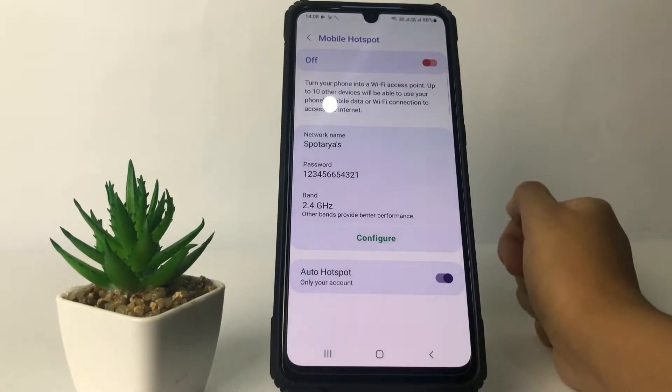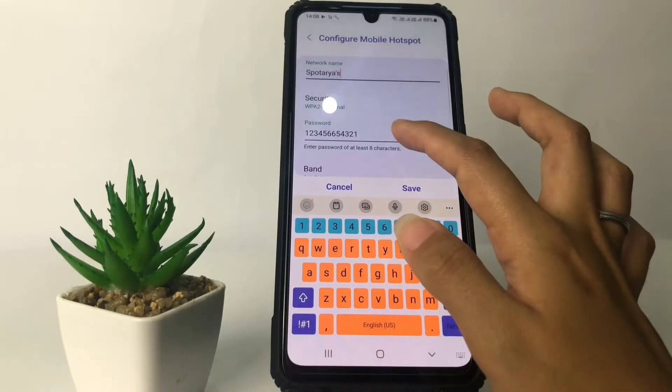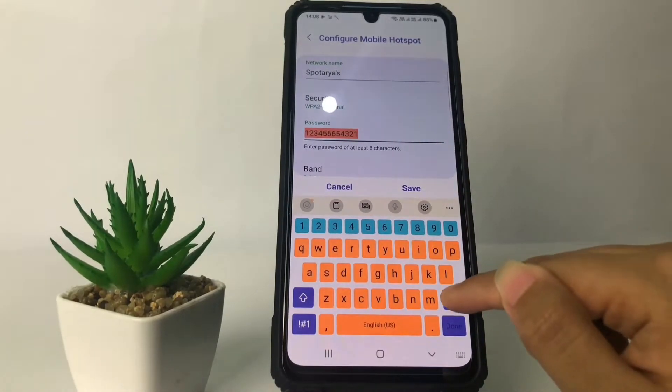To change your password, tap on the Configure option. Now just go ahead to the password field, erase your current password, and change it to the new one.